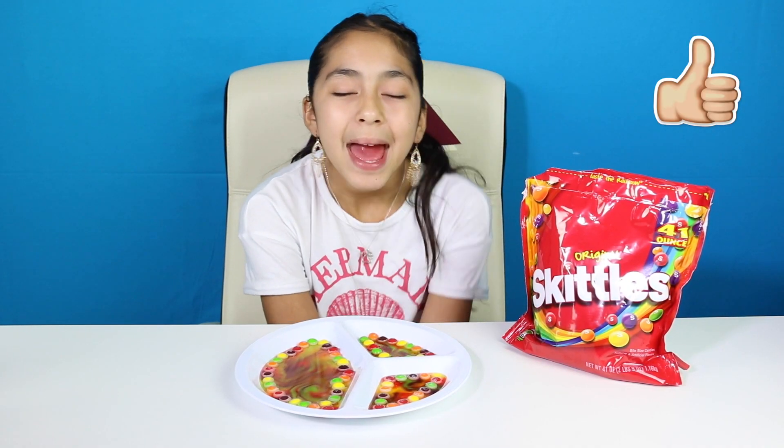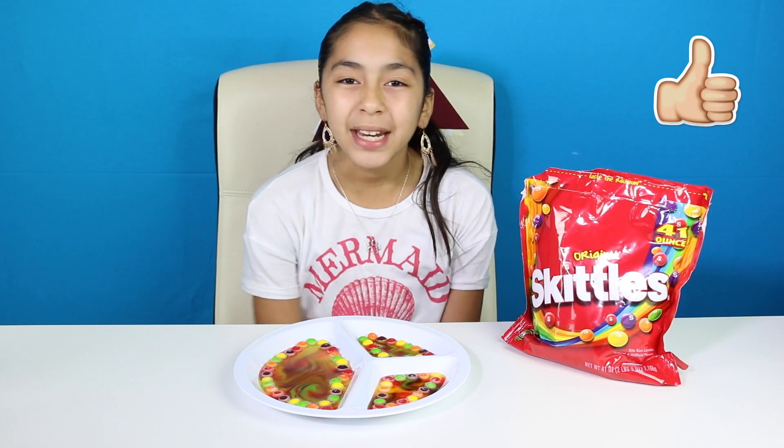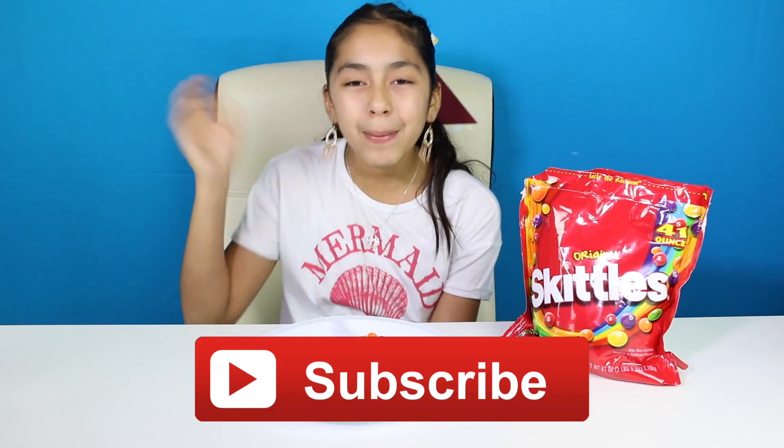This was such a fun DIY! I hope you guys enjoyed it and I hope you try this at home. Let me know in the comments what pattern you did. If you enjoyed this video please give it a big thumbs up. Don't forget to subscribe, like, comment, and share — and I'll see you in the next video, bye bye!